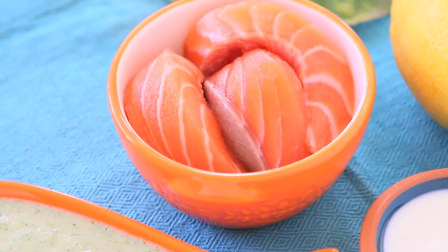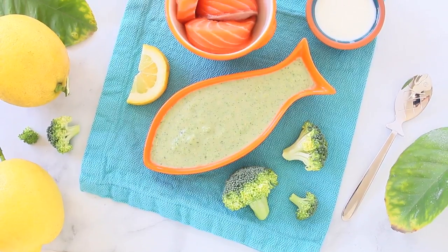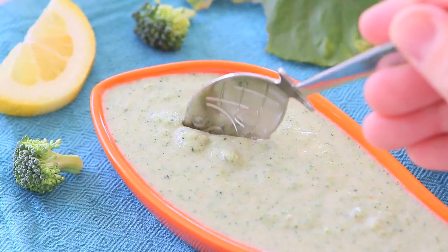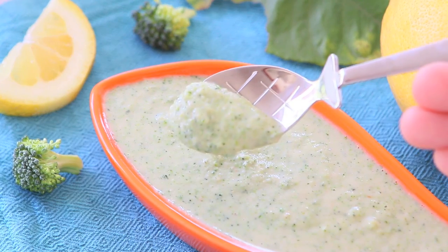We're also going to add another superhero baby ingredient: salmon. Fish loaded with omega-3s that are a brain fuel for your baby's brain, and also a lovely combination of flavors — salmon and broccoli with a tiny zest of lemon to introduce a new flavor.